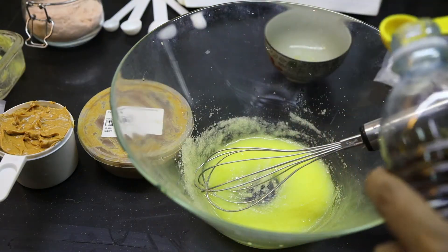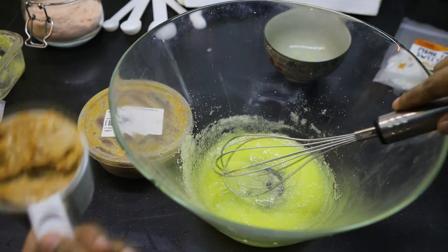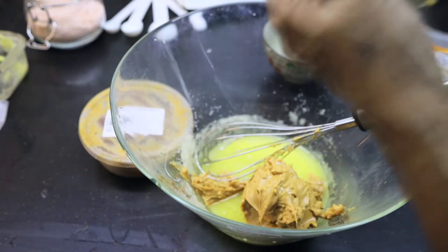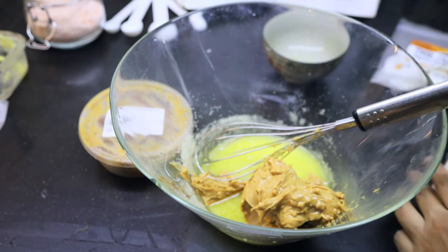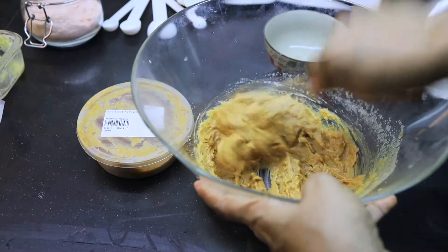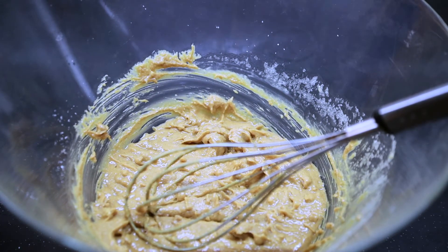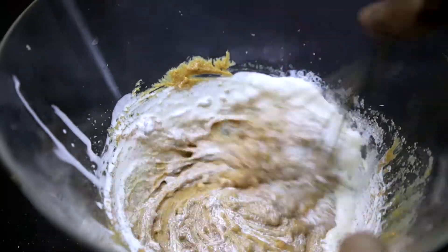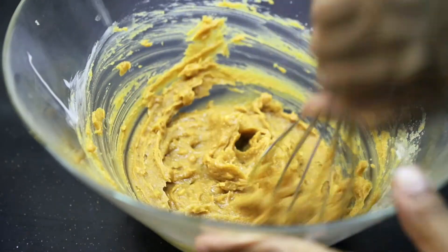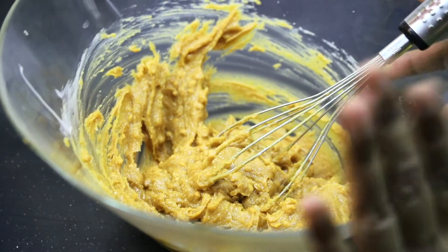Just a pinch of pink salt, and 1 teaspoon of vanilla essence. Now we're going to add the peanut butter and mix it, then add the whipping cream. So here it's done — our peanut butter fudge! It's very easy and can be prepared within 5 minutes.